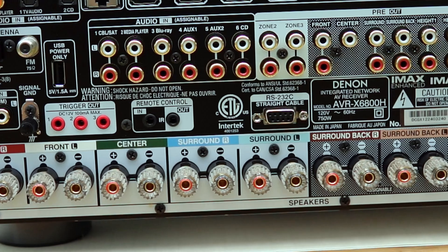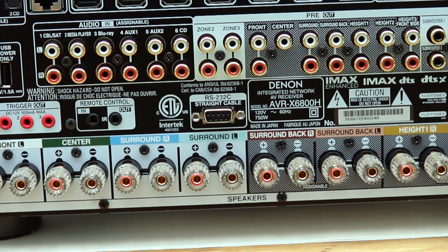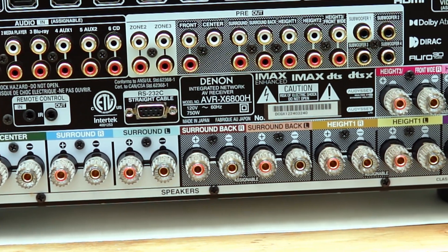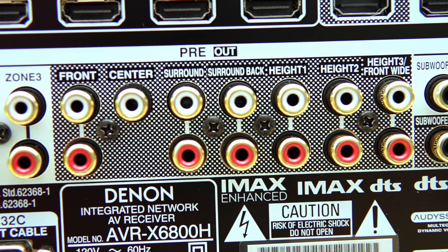Under the hood, you get 11 powered channels at 140 watts each. Keep in mind that 140 watts is with just two channels driven. It processes up to 13 channels, so you can do 9.4 if you add an external amplifier.